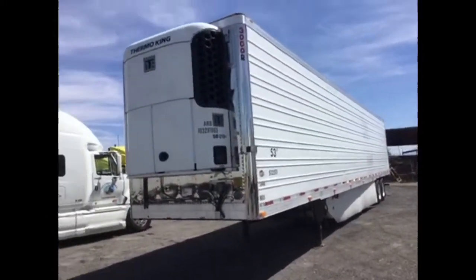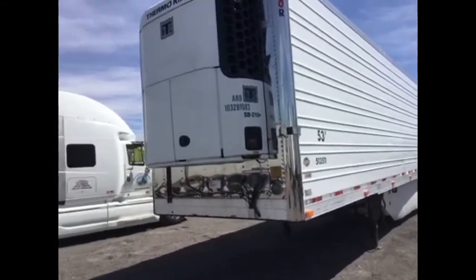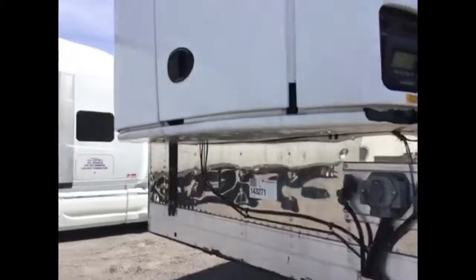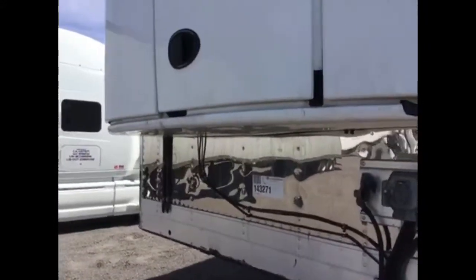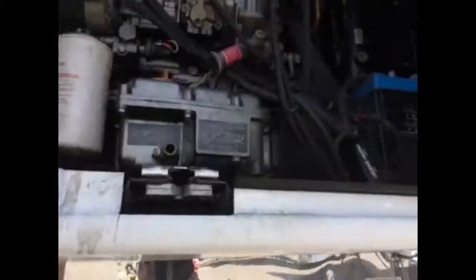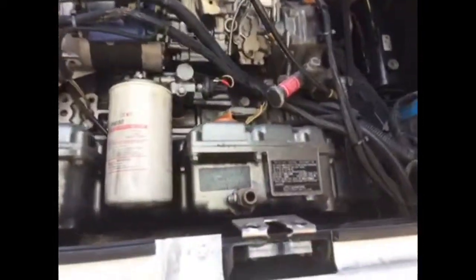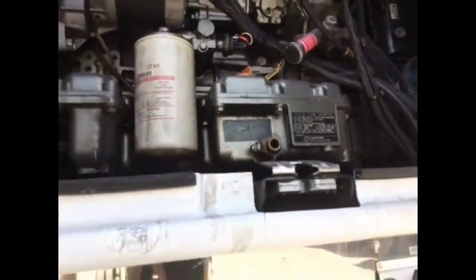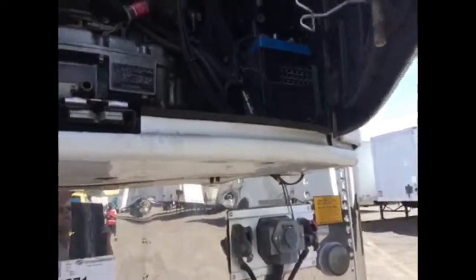2011 Utility Reaper with a Thermo King SB210+. Running about 15,000 to 16,500 hours. Let's take a look at the engine. The engine looks like it's a 2010 engine, so you're going to be good until the end of 2017.